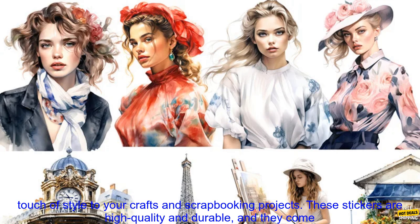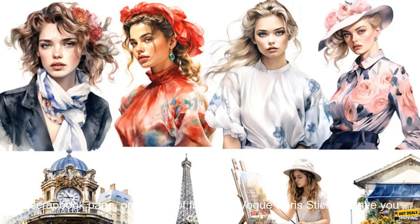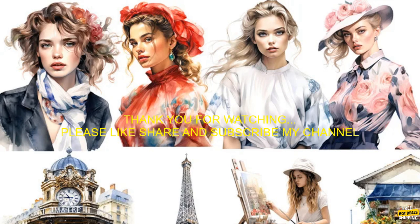Vogue Paris Stickers are a great way to add a touch of style to your crafts and scrapbooking projects. These stickers are high-quality and durable, and they come in a variety of sizes, shapes, and themes. Whether you're looking for stickers to decorate a birthday card, a scrapbook page, or a piece of furniture, Vogue Paris Stickers have you covered.